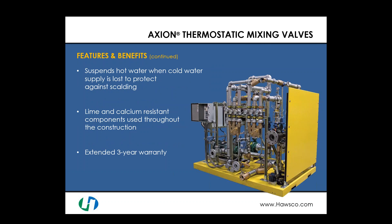A key differentiator for a safety mixing valve versus others is the requirement to suspend hot water when cold water supply is lost — this protects against scalding. If cold water is lost but hot water is still present, these mixing valves must suspend all hot water to ensure no scalding water reaches the user, especially through an eye wash or eye face wash. Since these valves sit for significant time between uses, components must be lime and calcium resistant throughout construction. All Haas Axion mixing valves include an extended three-year warranty.